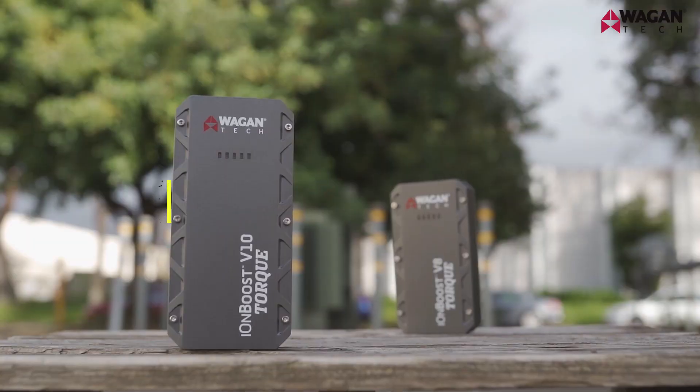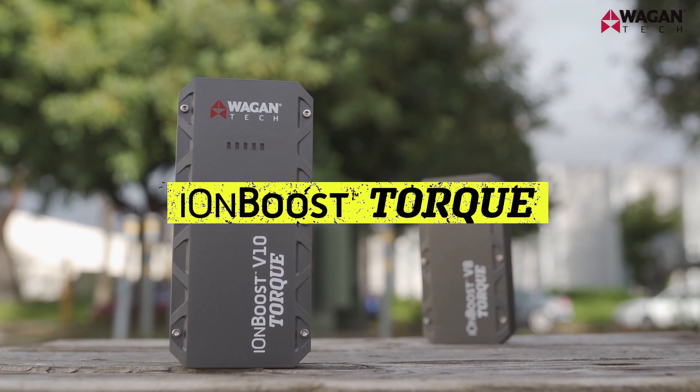Hi, I'm Justin from Wagon Tech and today we're going to take a look at how to jumpstart your vehicle using a portable jump starter. We're going to be using our new IonBoost Torque models. So let's strap in and figure this out.